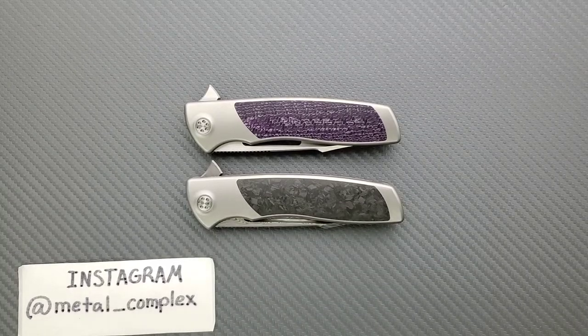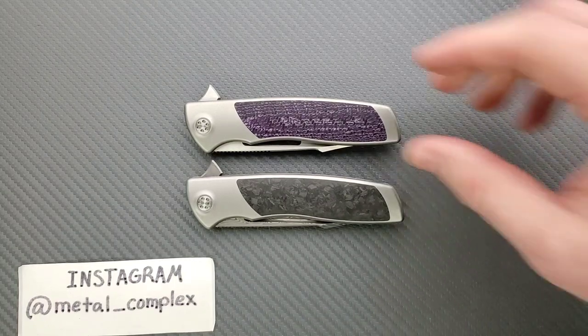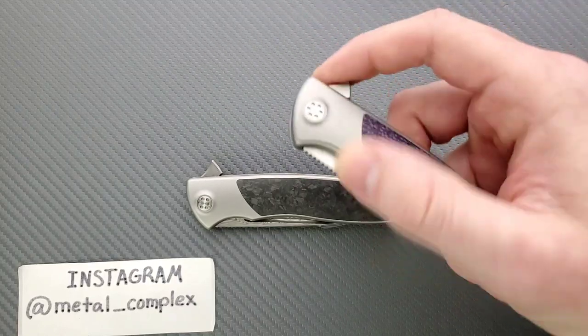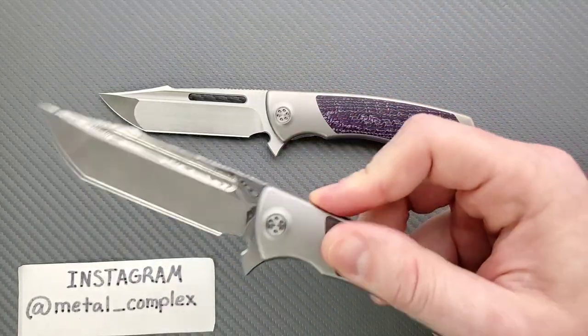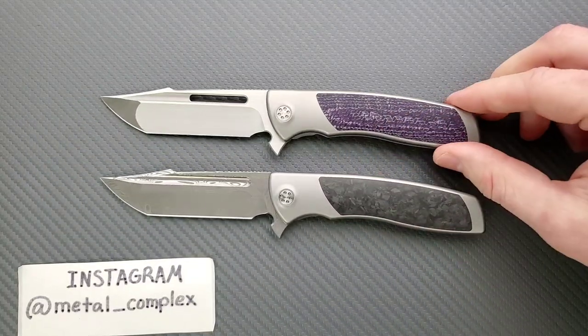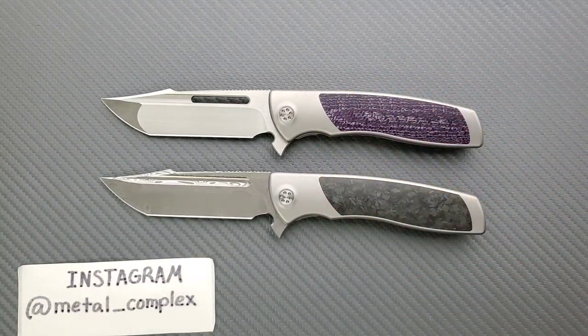What's going on YouTube? Metal Complex here. Today I want to talk with you guys about the 2020/2021 Sharp by Design Evo Typhoon. I have already reviewed this knife, and other than some aesthetic differences and some blade shape changes, these are largely the same designs from 2017. You can go check that review out if you want to hear my in-depth thoughts on that.